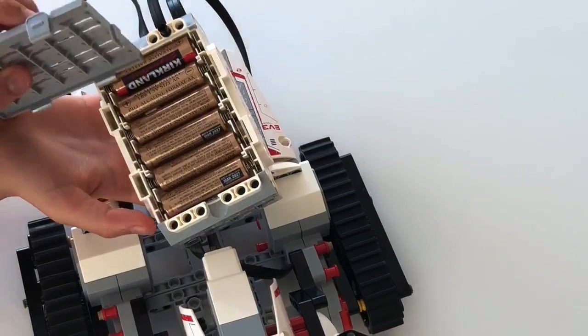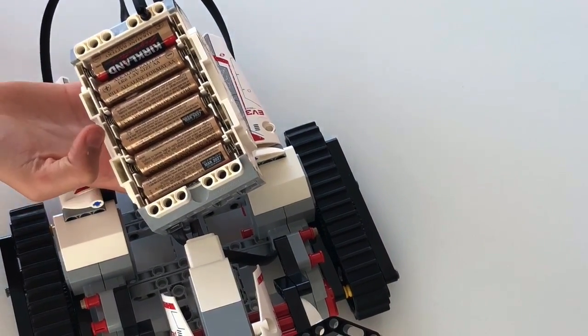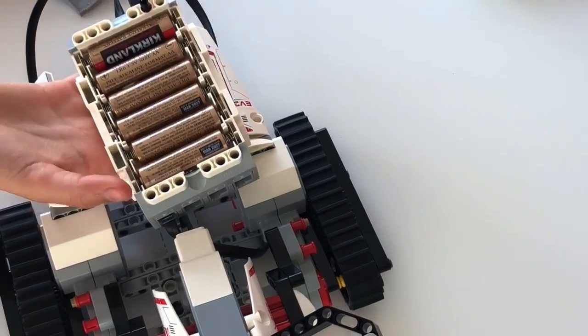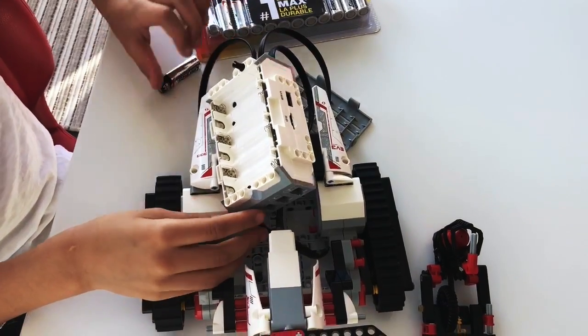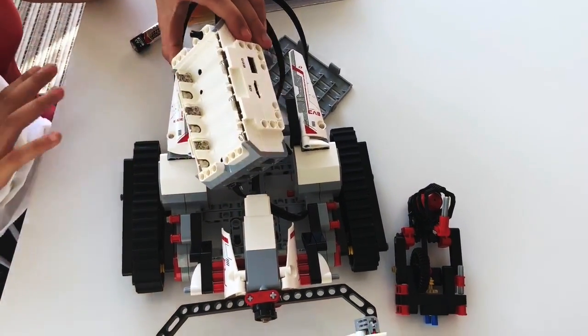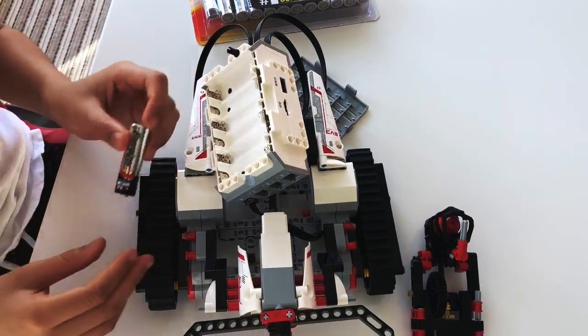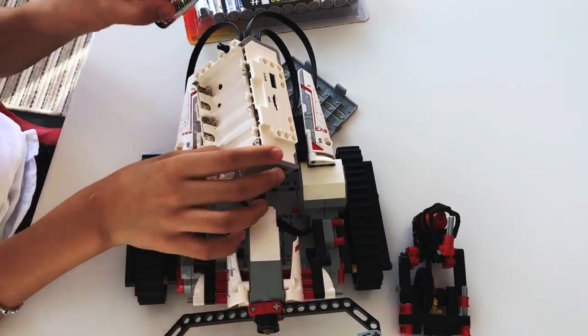As you can see, there are six batteries, and it's really important that you put in six batteries or else I don't think it will work. You need to take out the six batteries that were in the container and then put in six new batteries. It's really easy and simple to do.